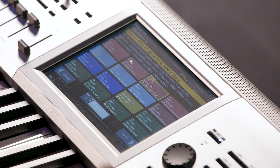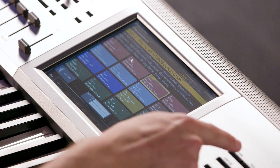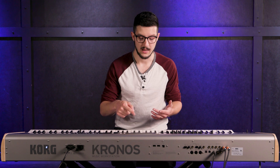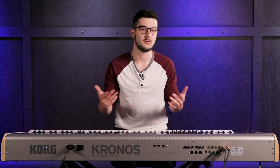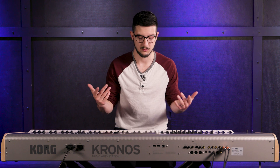One of the cool things about the Kronos is the touch screen that lets you navigate around the keyboard really easily. Right now I'm on set list, which I can get to by clicking set list here. Set list is great because it lets you organize your sounds for a gig or whatever you're doing, and you can get to them really quick.